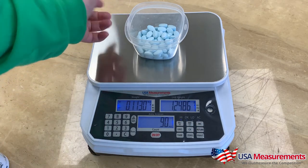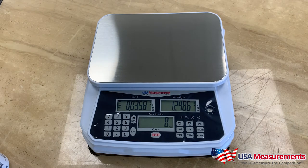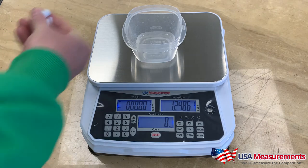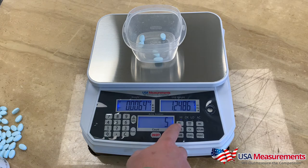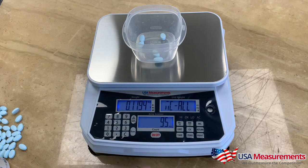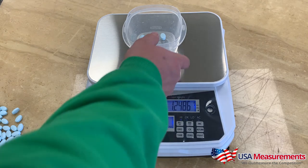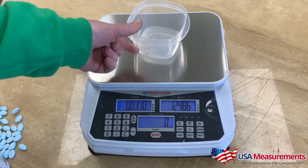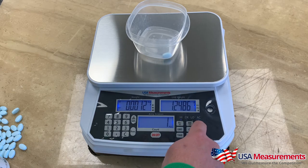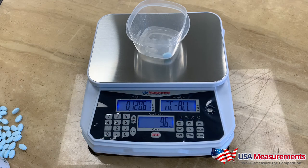Let's do this process again. Put the container back on and add five pieces for the next batch, then hit M+ again — it will show number two. Going to the MC screen now shows 95 total pieces and a new gross weight. Hit return to go back to normal weighing mode. For another batch with one piece, hit M+ to show number three, then MC to view a total of 96 pieces and the new gross weight. Using the accumulation function takes the math and error out of tracking different batches.